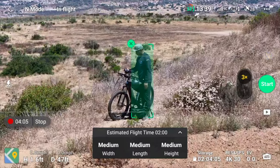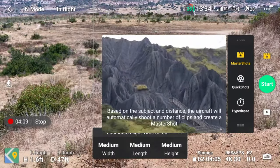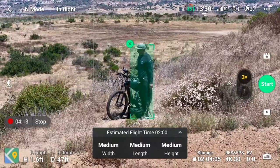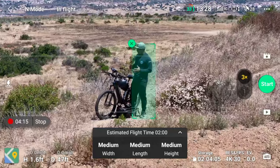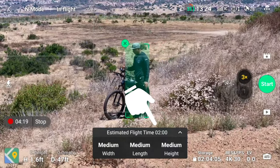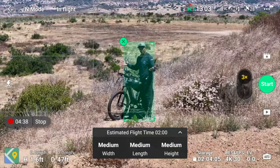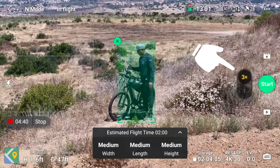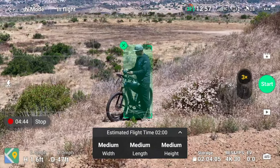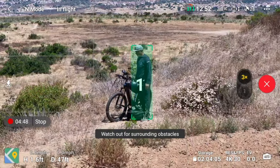Click on the icon where it says photo/video and you have Master Shots as your option. With Master Shots it is going to perform a bunch of different types of movements, so you want to make sure you have enough battery — it'll tell you right here. It'll take about two minutes to do everything. Let's see what it looks like in 3x, and also with a wide angle. Hit start and watch out for surrounding objects.